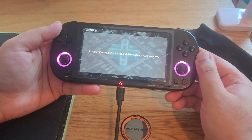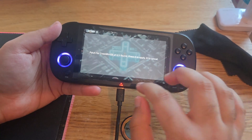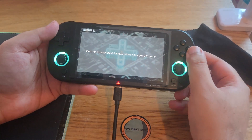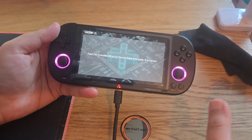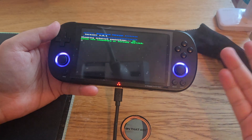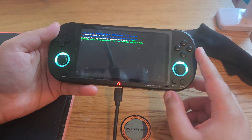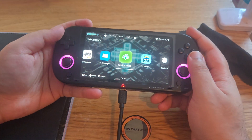It will give you a pop-up saying an update has been found. Since version 1.2.1 is the latest, when I press A it says it's already updated, so there are no further updates. Don't worry about this for now — but in case there is a newer patch in the future, press OK and follow the next steps.